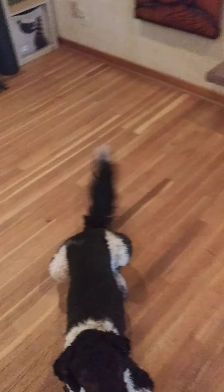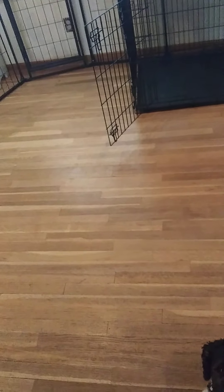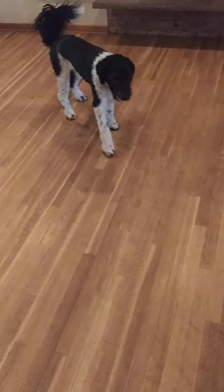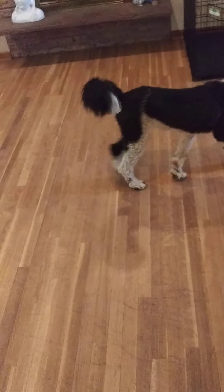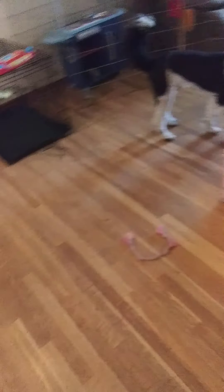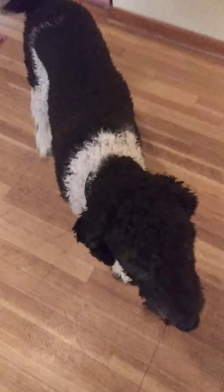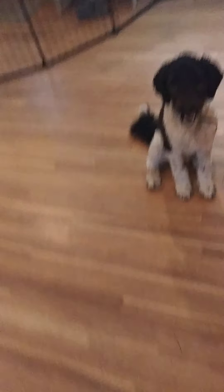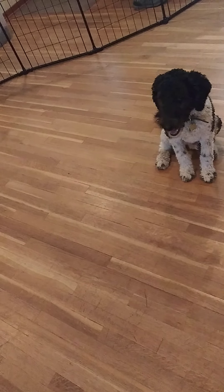Okay bud, you're doing great — good job, bud. That worked. Jake, come — good boy. You're going rogue! Good job, bud. Perfect. Jake, space — perfect. You are awesome.